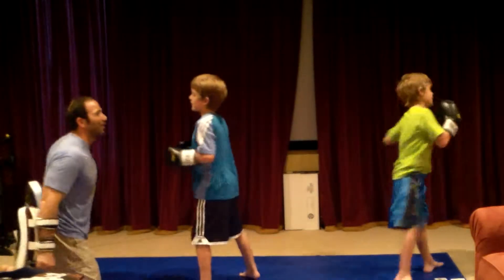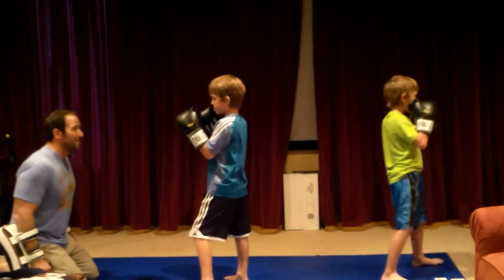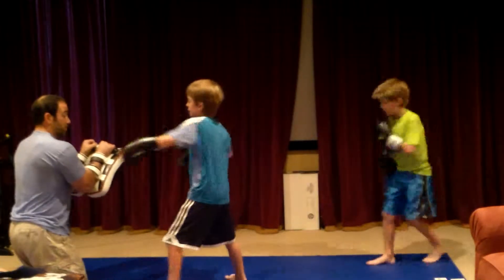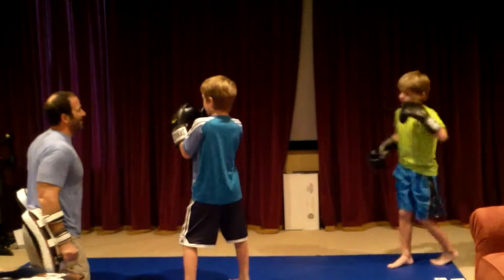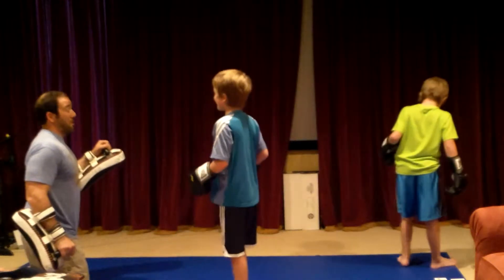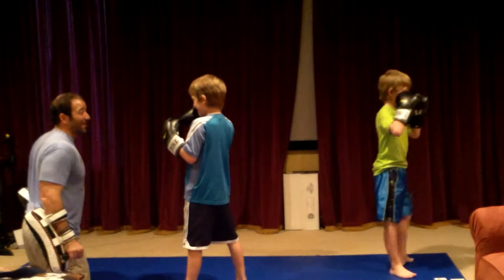One. Kick. Step across a little more. Better. I felt that thug that time. One. One. Kick. One. Kick. You know that was not a good kick, right? Step across, kick hard. One. Almost took a foot right to the...